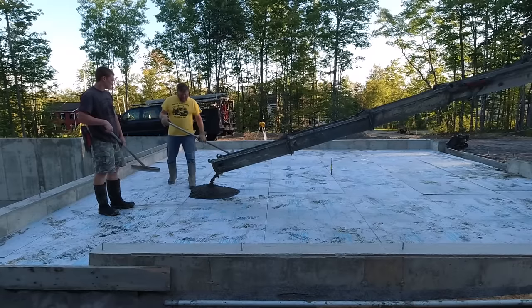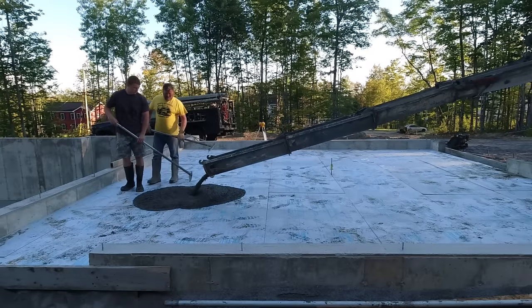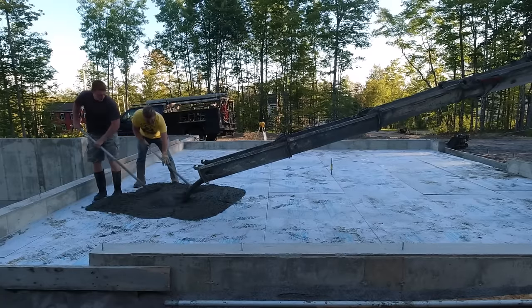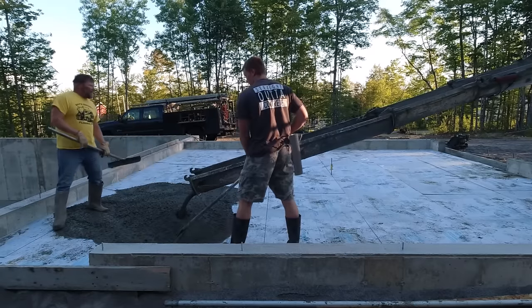Hey guys, thanks for tuning into my channel. Today you're going to get to see us pour this 26 by 26 garage floor, four inches thick. It's got fiber mesh in it for reinforcement, it's got water reducer in it so we can pour a little bit looser slump. It's 3500 psi. If you like watching concrete videos, please consider subscribing to my channel.